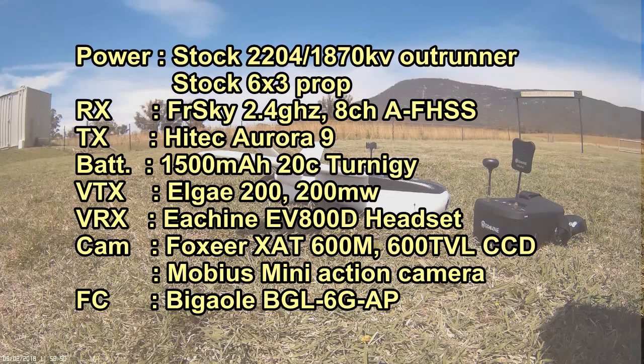Well hello again sports fans, this is the latest flight of my NanoTalon but hopefully not its last.